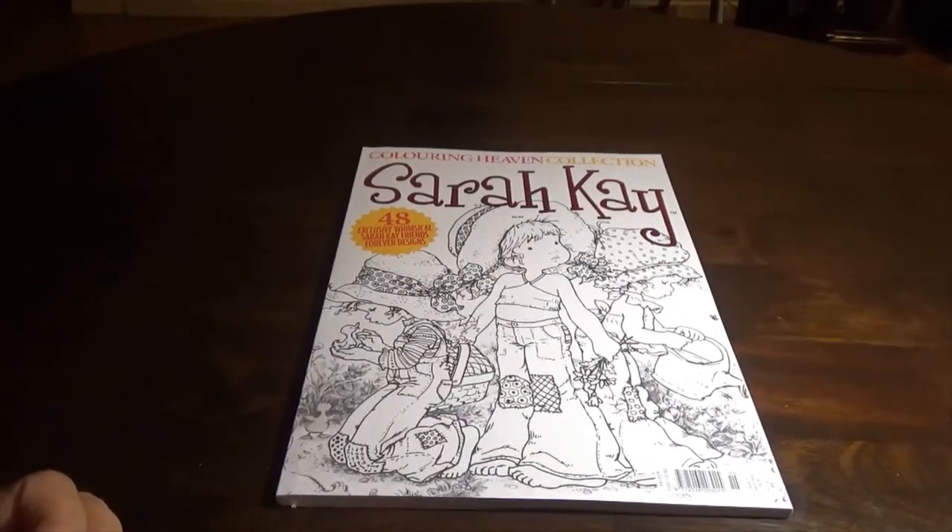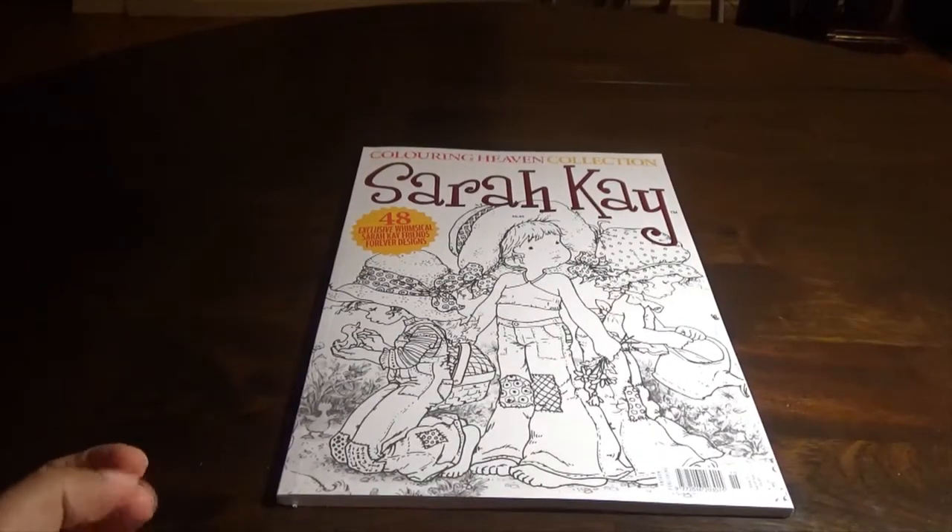Hello everybody. Welcome to my channel. Today we will be flipping through the Color in Heaven collection by Sarah Kay.